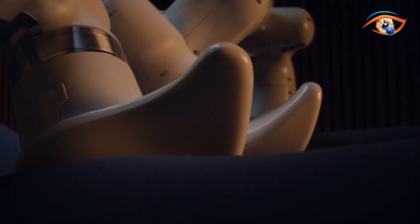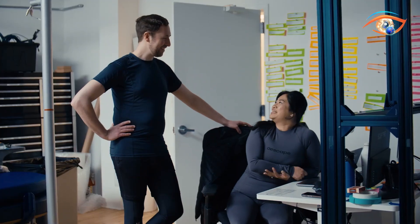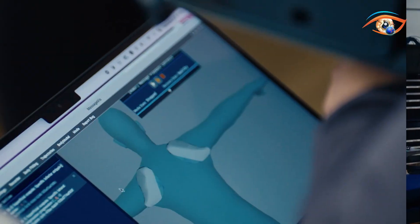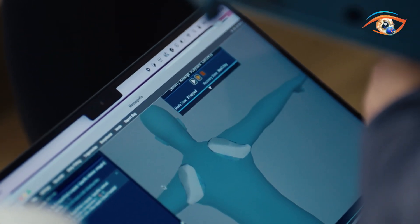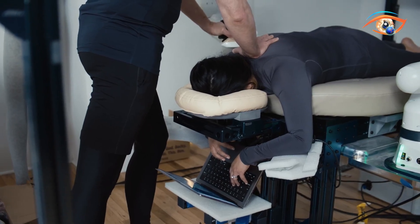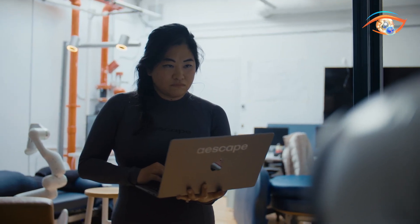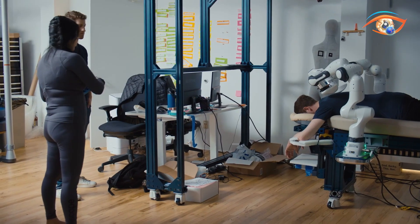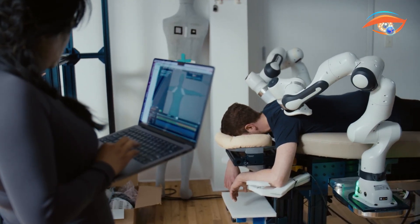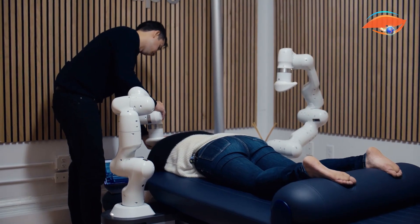Two robotic arms equipped with heated endpoints replicate seven human touch techniques, from thumb and palm pressure to forearm and elbow strokes. A touchscreen positioned beneath the face cradle allows users to customize their experience in real-time, adjusting intensity, focusing on specific muscle groups, or selecting music. For safety, Escape includes both pause and emergency stop controls, ensuring instant halts if needed. With adjustable supports for comfort and AI-driven precision, Escape offers a new way to enjoy massage.